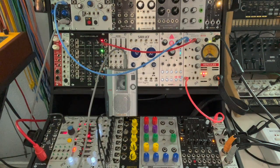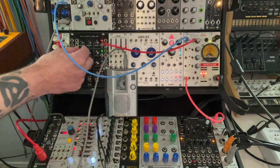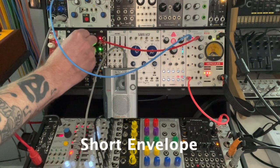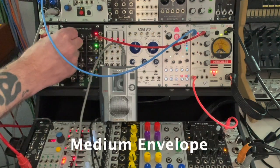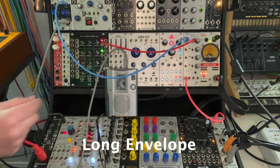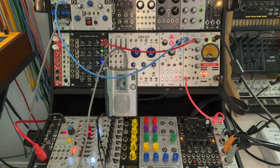What you should hear right now is every time this light cycles, it should get loud and then quiet and then loud and then quiet. Of course, we can change the length of that envelope. So that's what a VCA does — it just turns the volume down and back up based on how you apply the voltage.